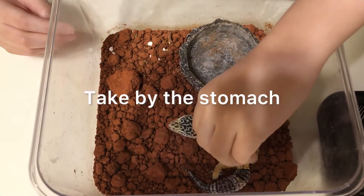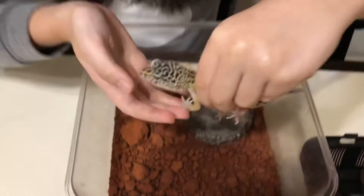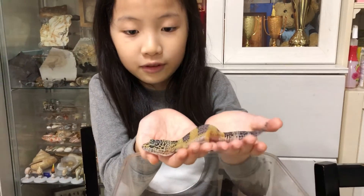Thirdly, you have to take it by the stomach so it won't hurt. My fourth point is that you have to hold one hand in front so that it won't jump away or fall down.